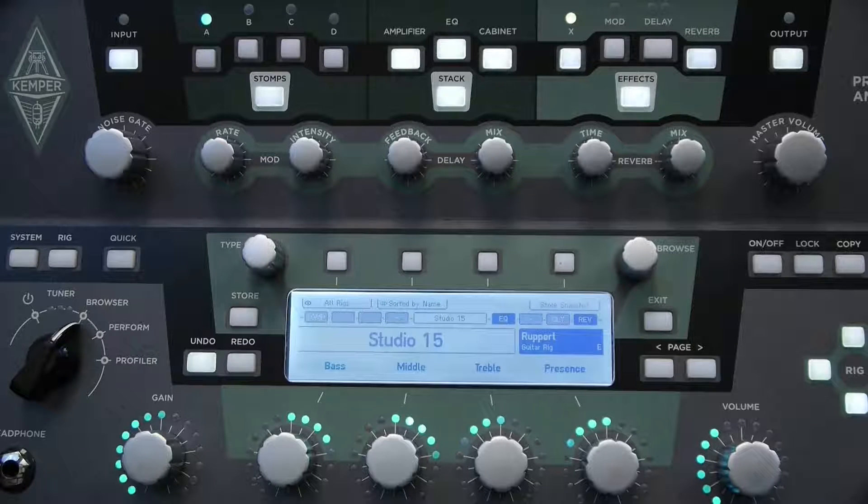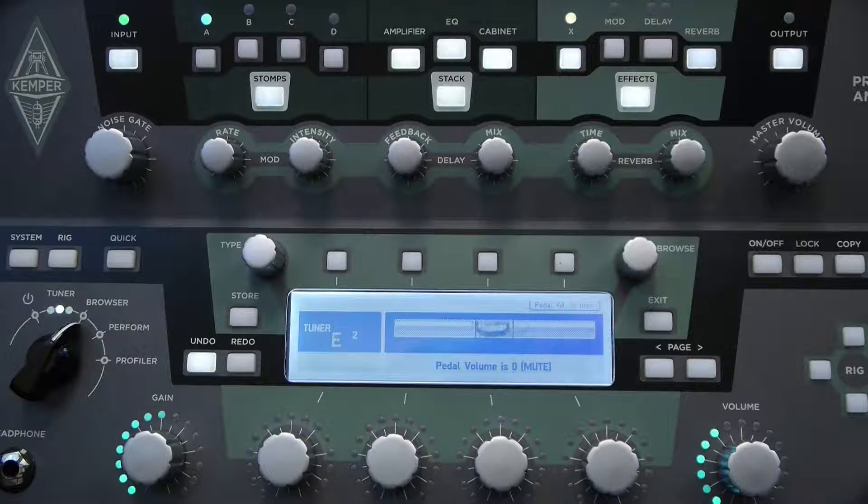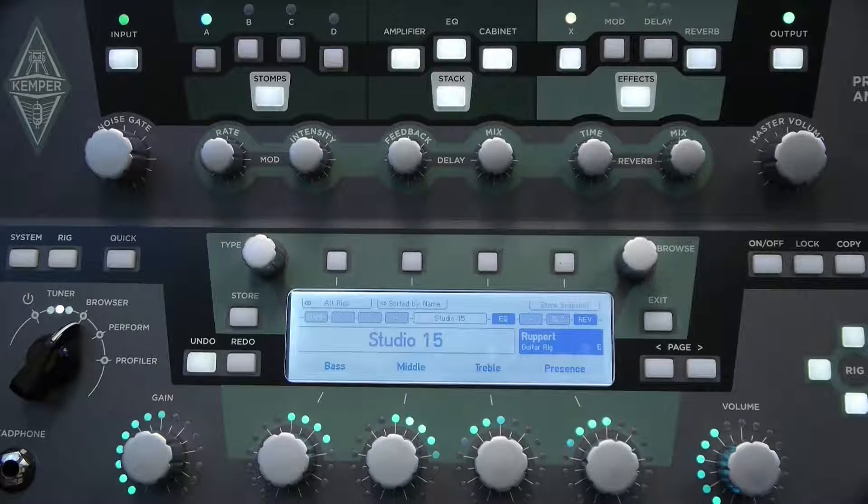I've plugged the guitar in, let's see if everything works. The expression pedal should be controlling the volume at this point. So that seems to be working well. One nice feature of the volume control on the Kemper is that when you go all the way into heel-down (mute mode), it turns the display into tuner mode — so now we're in silent tuner mode. I can tune the guitar, and then as soon as I hit the volume control it works as normal.